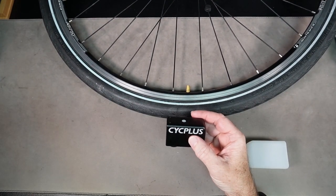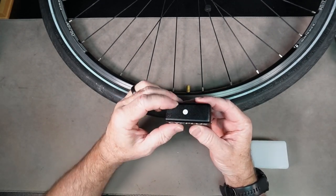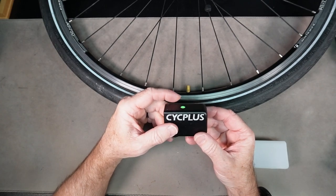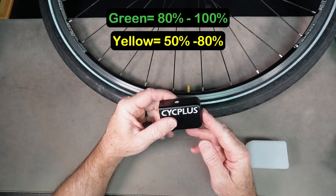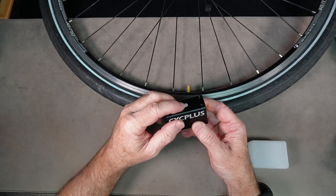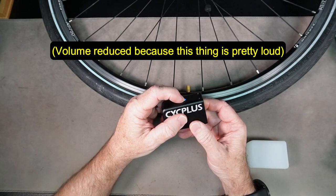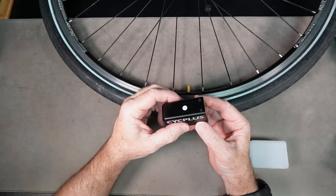We've got our green light so we're fully charged up. A couple of things on operation: when you first press the button, it's going to light up either green, orange, or red. Green means 80 to 100 percent charge, yellow means 50 to 80 percent, red means less than 50 percent. To get it to work, press the button once to activate, then press it two more times within three seconds to start the pump. Press it again to shut it off.